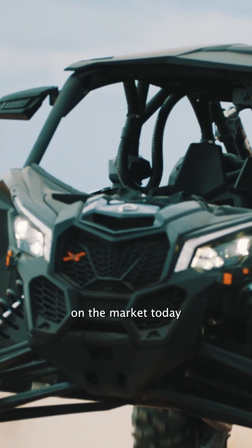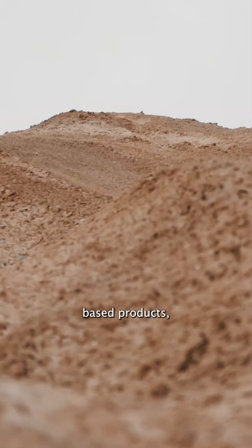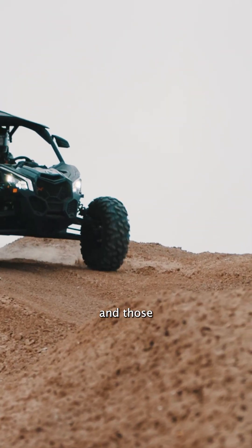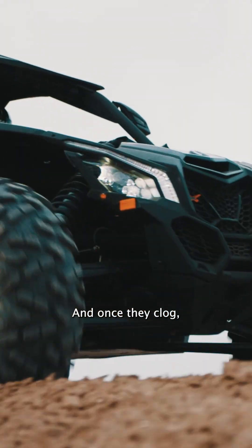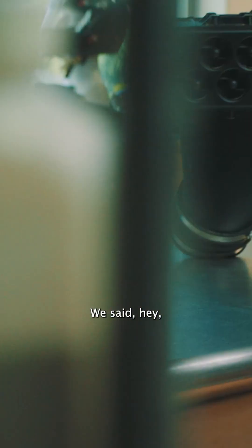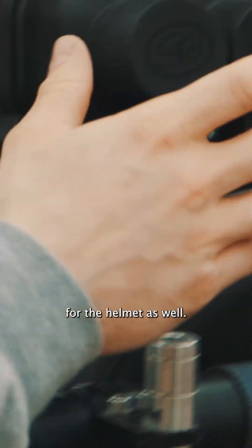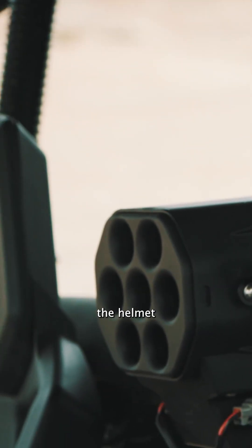There are devices out on the market today that help keep you cool on your ride, but the problem is they're all filter-based products, and those quickly clog. Once they clog, you're going to see your airflow dramatically decrease. We said, hey, we already make a great particle separator for the engine — why can't we do this for the helmet as well? And that's kind of where the helmet separator was born.